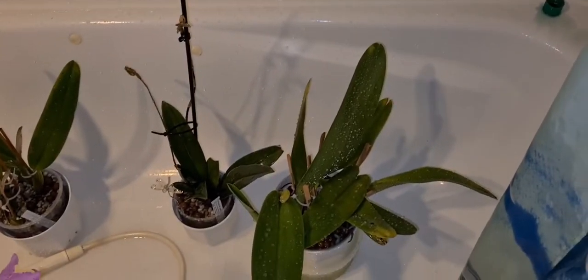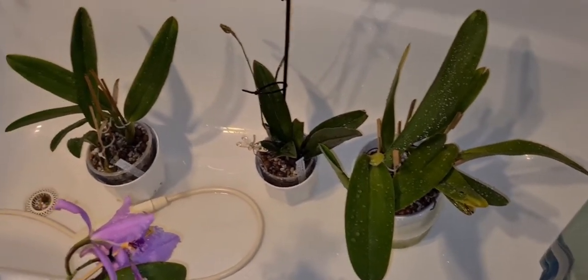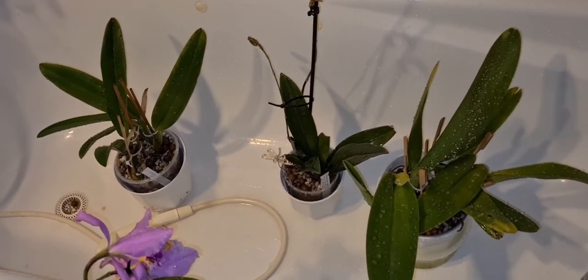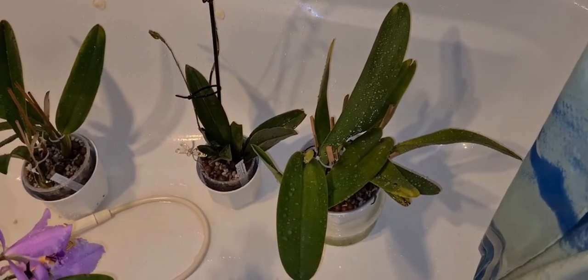So in this video, this is going to be a Cattleya maintenance video on a few plants. I'm not satisfied with the setups, or maybe not satisfied with the development on them - health and so on - so I'm going to do something about it. That's what this video is going to be about today.